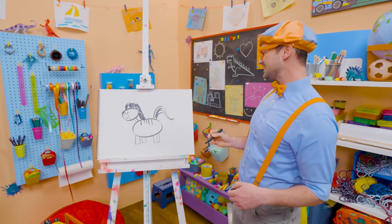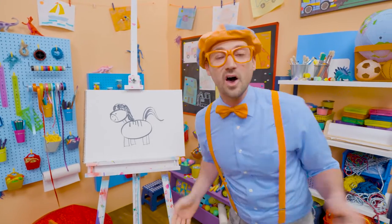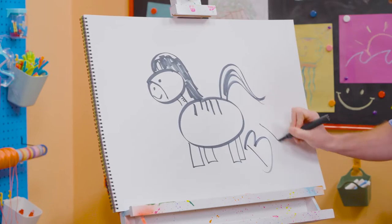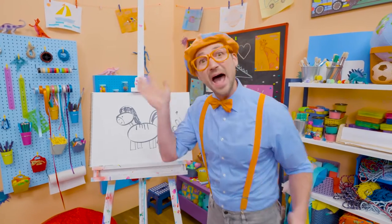What a pretty zebra! If you love drawing with me and want to draw some more, all you have to do is search for my name. Will you spell my name with me? Ready? B-L-I-P-P-I. Blippi. See you again, bye-bye!